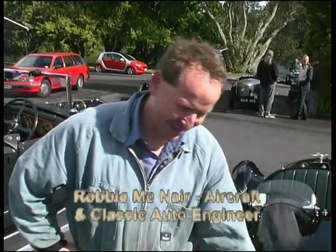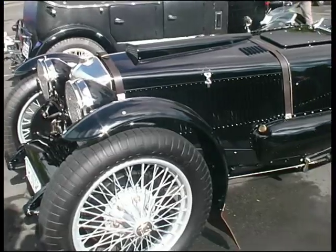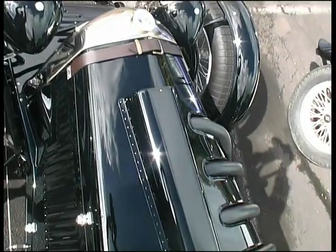It started life as a Riley 9's pile of parts, and I decided to build a Brooklands type special out of it, because I always wanted a Brooklands Riley. But as time went on I decided that the little 1100cc twin cam Riley engine wasn't going to be enough these days.